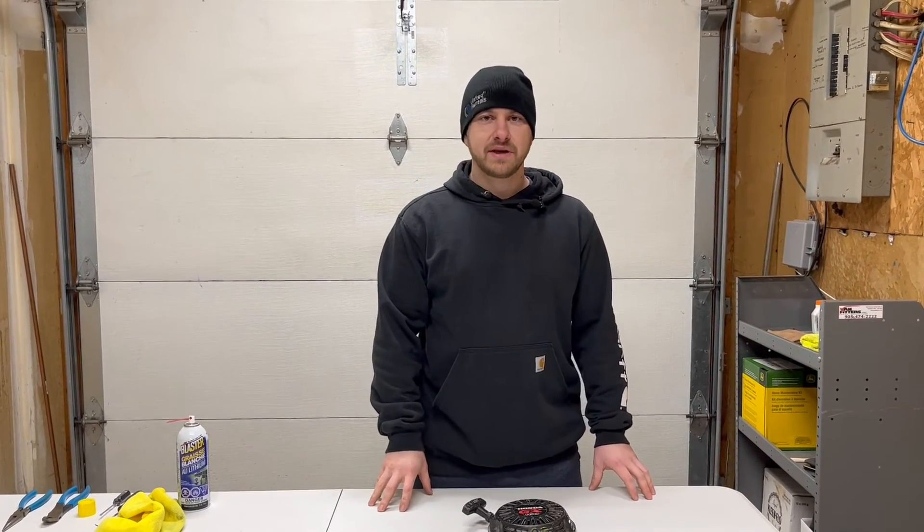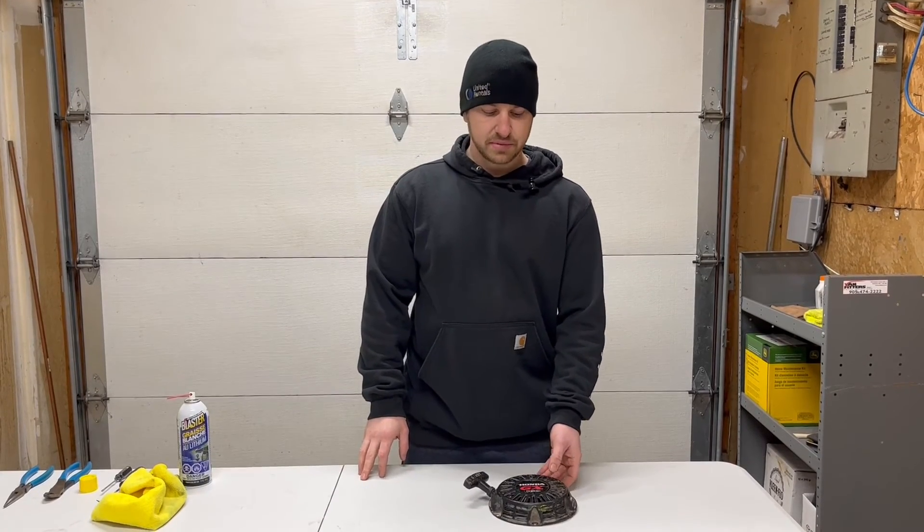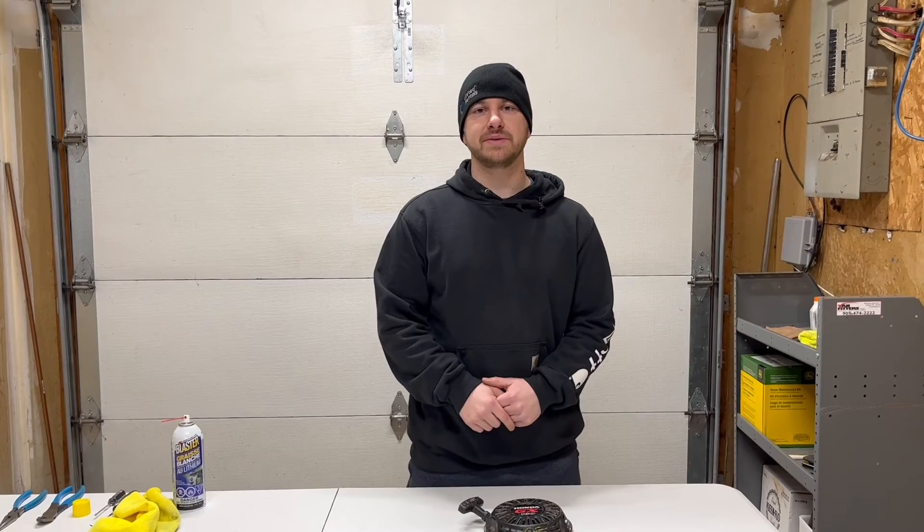Well, that just about does it for this one. I hope this video helped somebody out there with their recoil assembly. Please remember to like, comment, and subscribe. I look forward to seeing you in the next one.